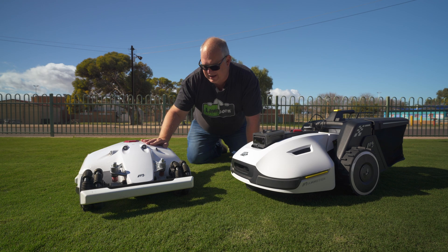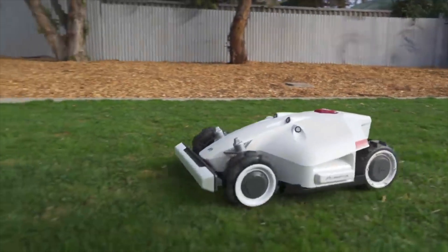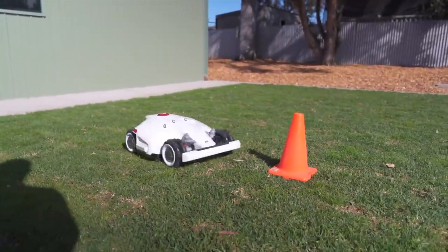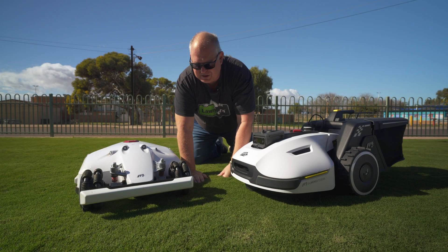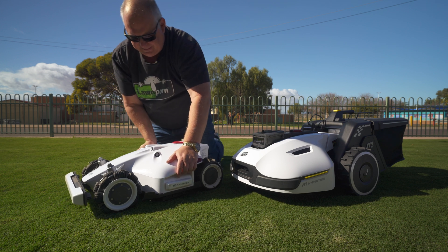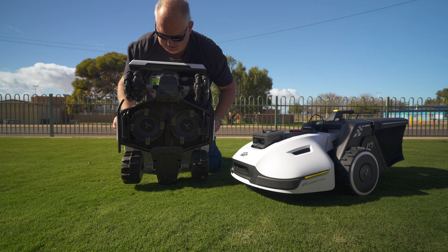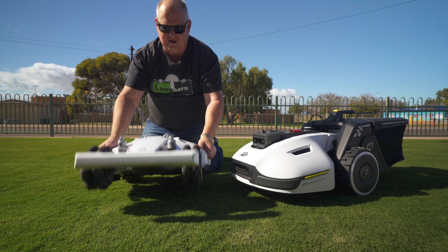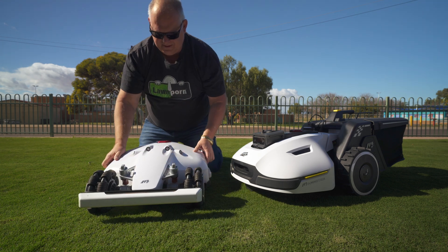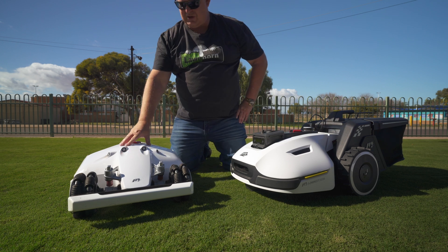Back a couple of years ago Momotion released the Luba, and this is quite a fantastic mower. It's got ultrasonic sensors here to sense and avoid objects. It also had a bumper here, some side bumpers, and underneath it was a real revolution — having two discs and a suspension at the front. This was quite a revolution when it came out and caused quite a stir on the internet.